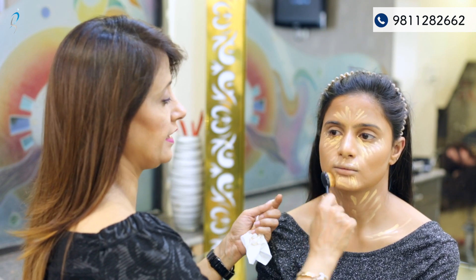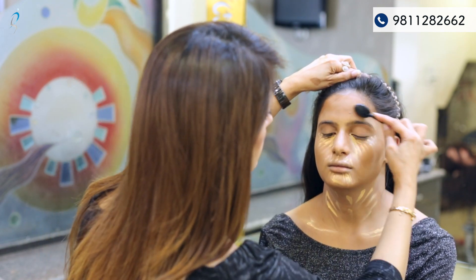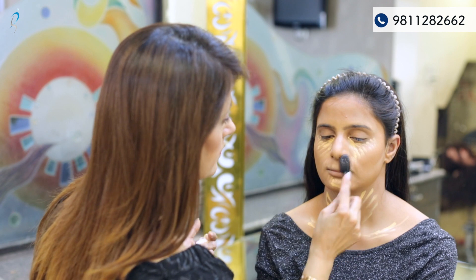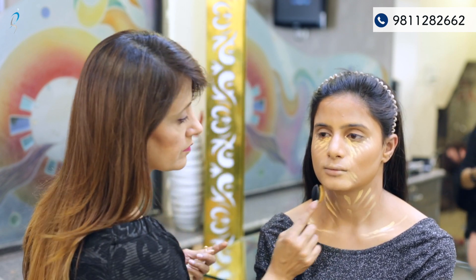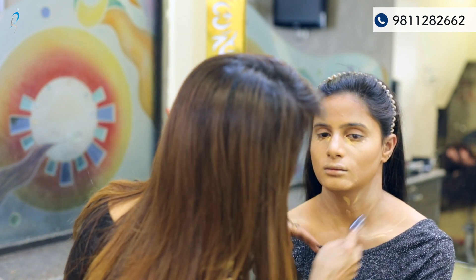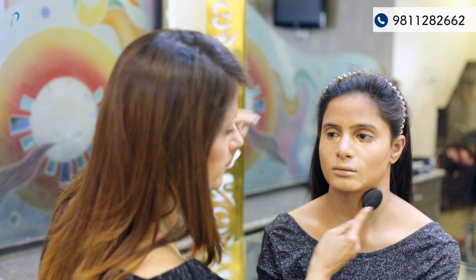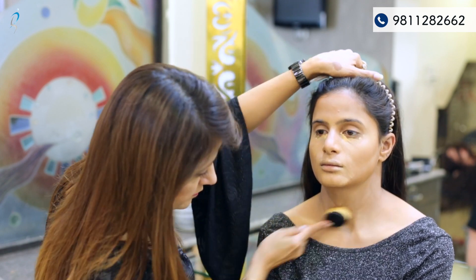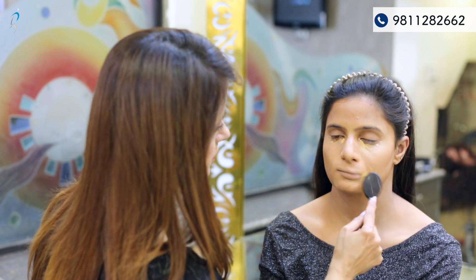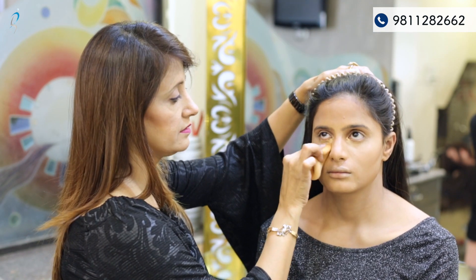After blending the dark color, now is the highlighting tone. For big areas I'm using a flat big brush, and for the eye area I'm using a damp sponge.